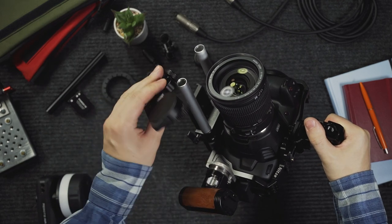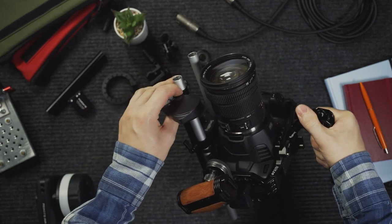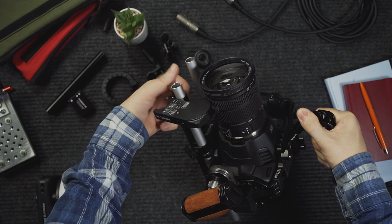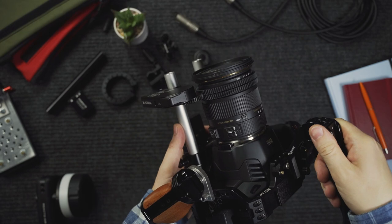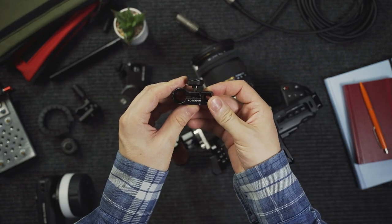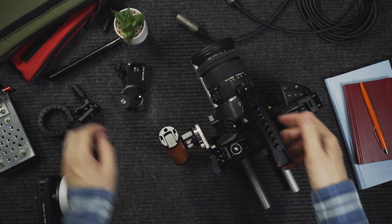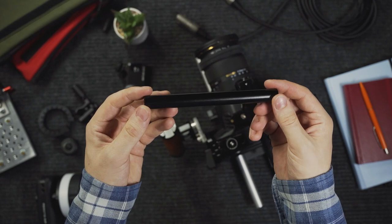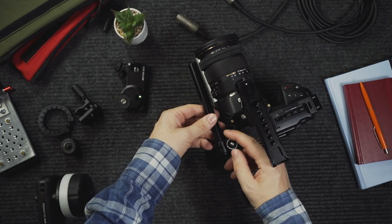For mounting the focus motor to your camera and lens you have some options. If you use a 15mm rail system you can just connect the motor on there and you're done. Or you can use the included hot shoe clamp to mount it directly on your camera or cage. Also included is a short 15mm rod to attach the motor to the clamp.